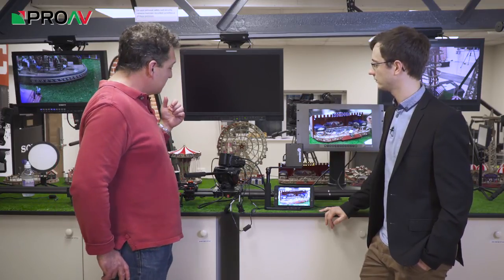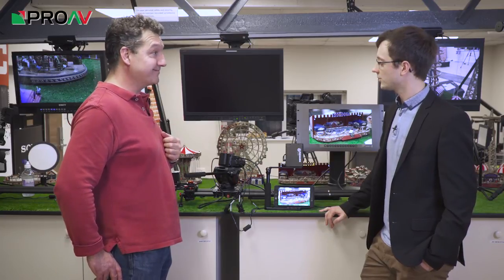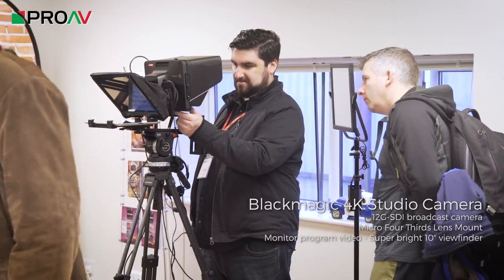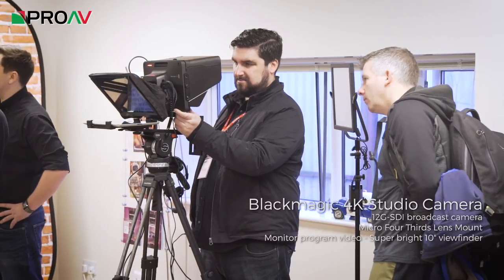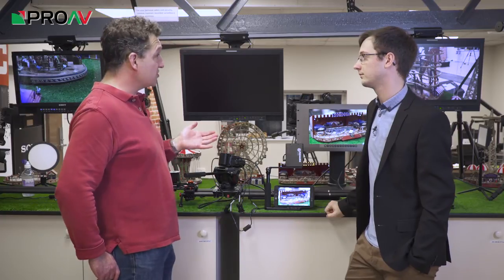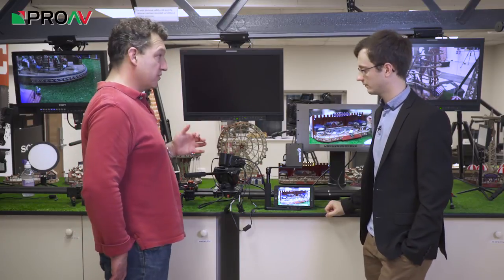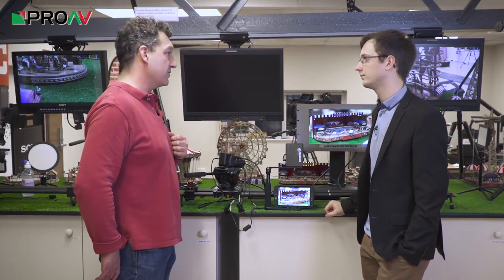So it gives you a huge amount of flexibility for a very low cost. Is there anything the larger model does that this doesn't? The larger one is 12G SDI, so it's capable of doing 4K or UHD at 50p or 60p. This one is limited to 25p or 30p — so the full-size studio camera can do those higher frame rates, and that's the only difference.